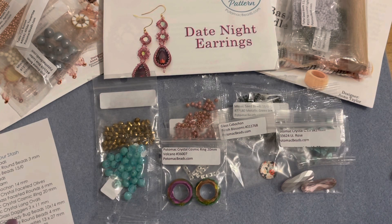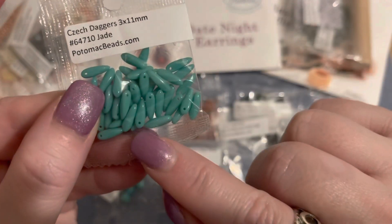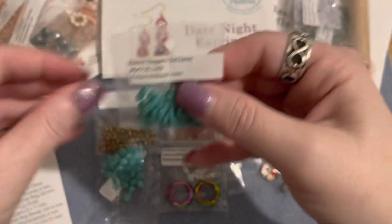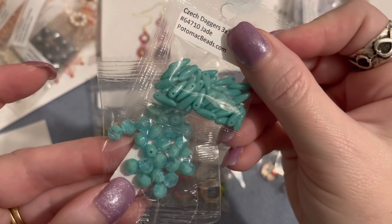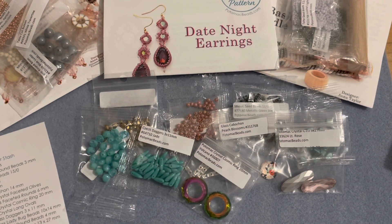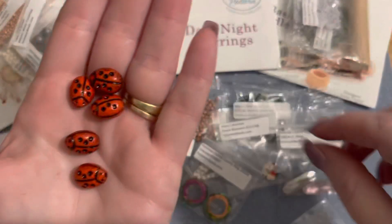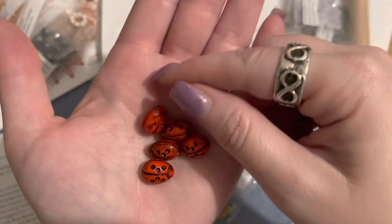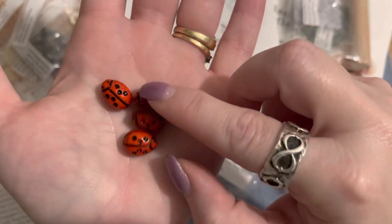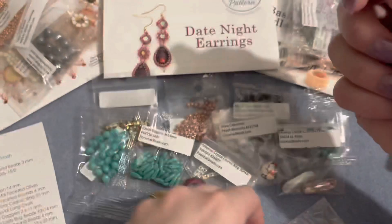We have four grams of Czech glass daggers in 3x11mm in jade — the hole is drilled in the top, so they're dagger beads. They're a really beautiful match with the Czech glass rounds. Then we have five Czech glass ladybug beads in 10x14mm — these are cute. I do have quite a bit of a ladybug Czech glass collection. These are a little bit larger than the ones I have available in my Facebook group.